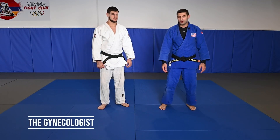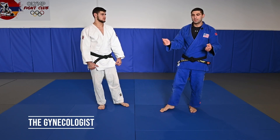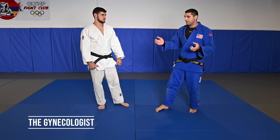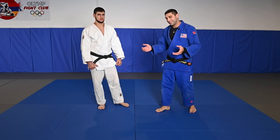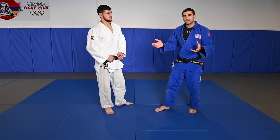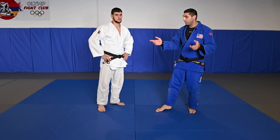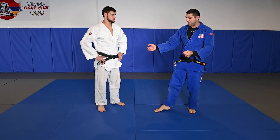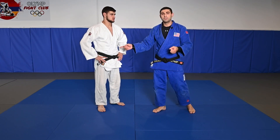Okay guys, now I'm going to show very effective techniques. It's very simple — it looks simple — and I call this the 'gynecologist.' It has funny names, but it doesn't matter. It's very effective techniques, and you can use these techniques in Jiu-Jitsu competitions, Sambo and Judo too, because in many competitions I took Waza-ari or Ippon thanks to these techniques.